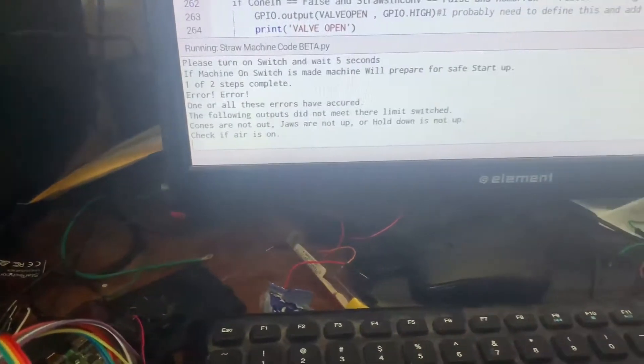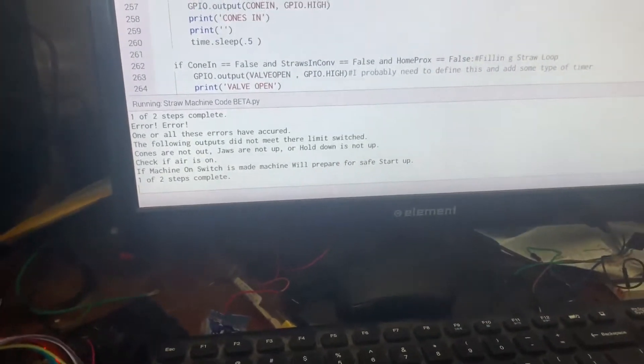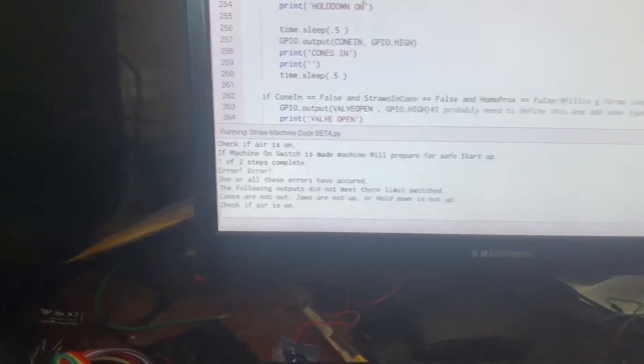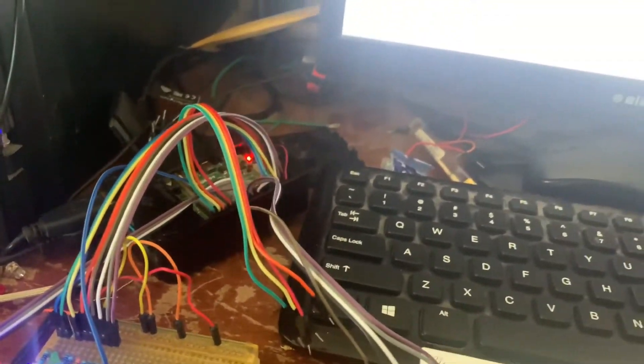Now it says completed one step. Now it's reading an error like, hey, I've tried to do these functions and it's not working right, so I need to check some things. It's because my other wires aren't connected yet, so we'll put those wires in and go to the next step.